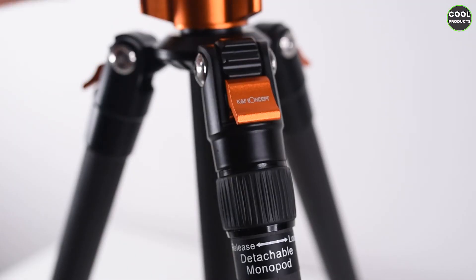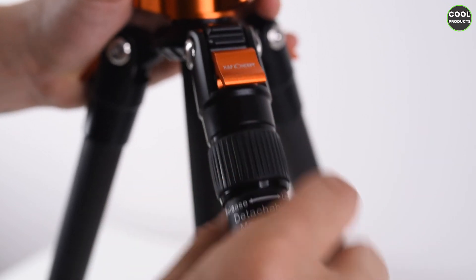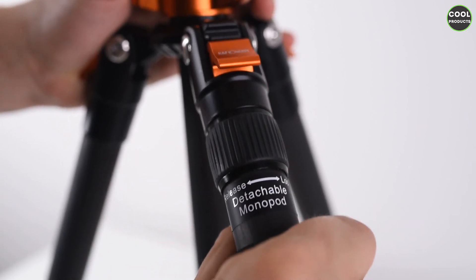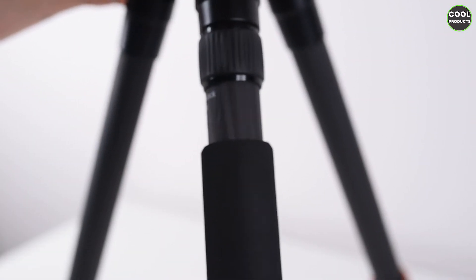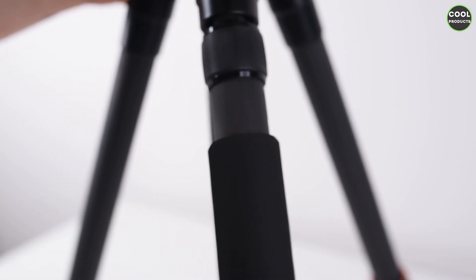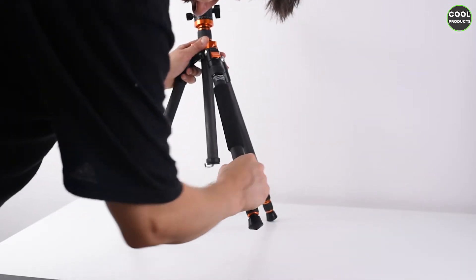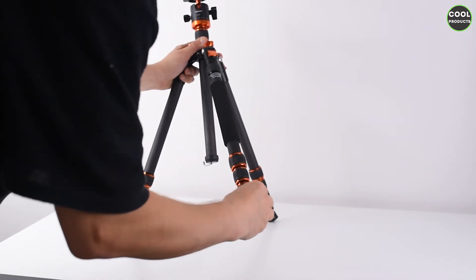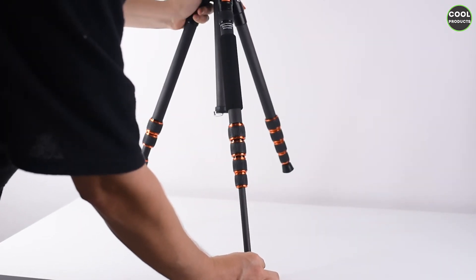You can adjust the height from the middle of the tripod in two sections. There are some clips — if you open these you can change the position of the legs to go lower or higher based on your preference. If you detach this part — which I suggest keeping locked properly at all times — you can transform it into a monopod. The tripod has four sections and you can open and close it very, very fast.